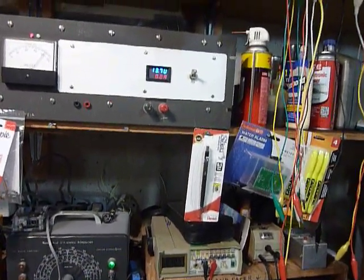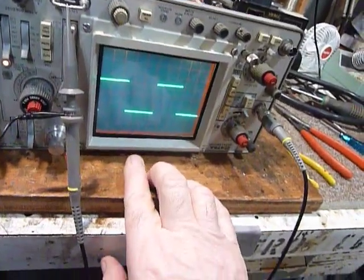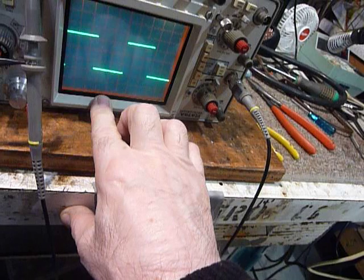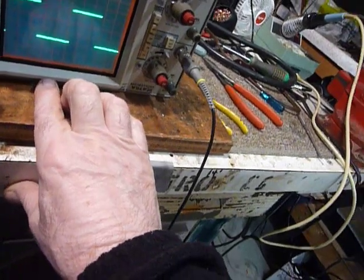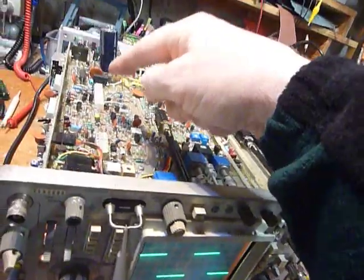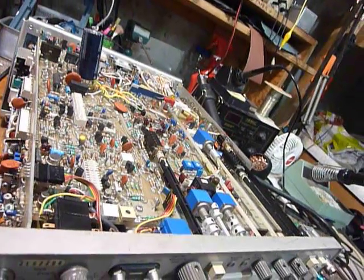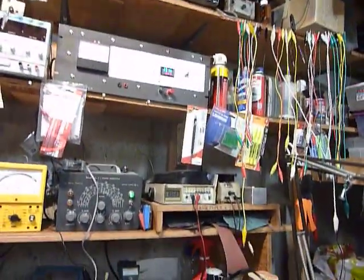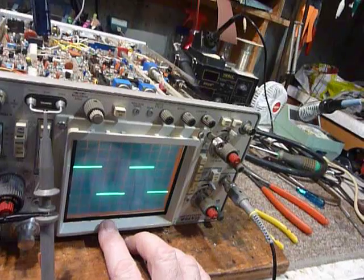I wanted to check the ripple in the power supply, so I fired up my scope. This is a Tektronix 475A oscilloscope. I bought it over 15 years ago and it has worked flawlessly — it did have a loose connection when I bought it that I had to solder. It's been working flawlessly for 15 years. So I was checking this power supply up here, looking at the ripple with the scope, and the scope just quit — which was rather upsetting.